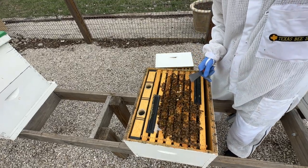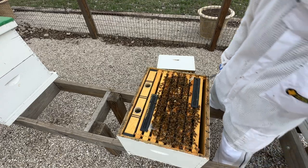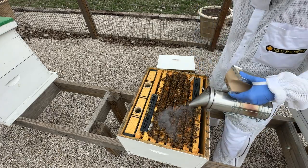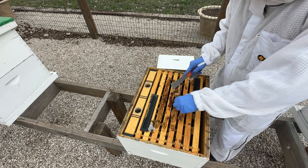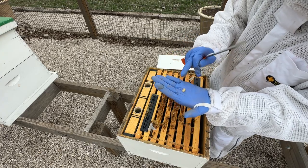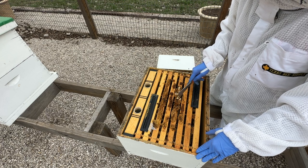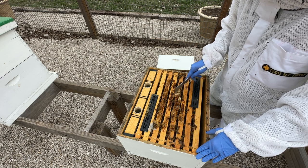When you see this drone brood, number one it's a good sign — it means your hive is healthy and strong enough to start rearing drones. Secondarily, it means the bees have set up a great rough gauge for you to check your varroa mite levels. When I see drone brood between the frames, I always look at these larvae — you can move them with your hive tool, pick them up, and look at them in your hand to see if you spot any varroa mites. Unfortunately, these drone larvae won't survive once you've opened the box — the bees will clean them out.